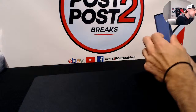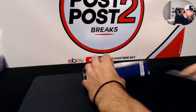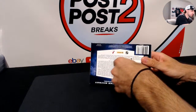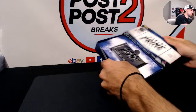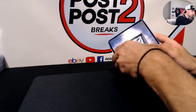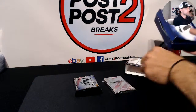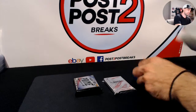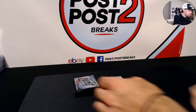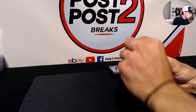It should slide out just like that. We have a Panini pretty fat pack and then there's a pack of Dominion. That's what it is guys - we'll start off with the Dominion pack, should be two cards I believe.